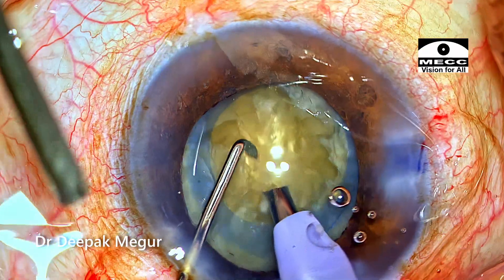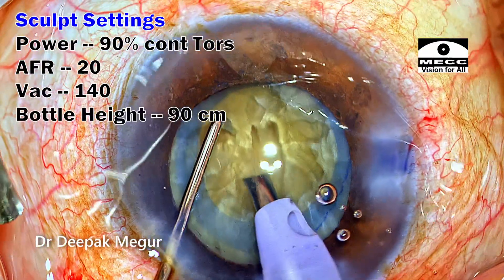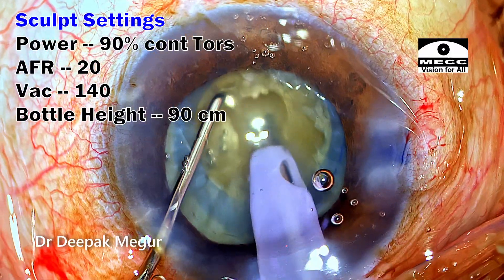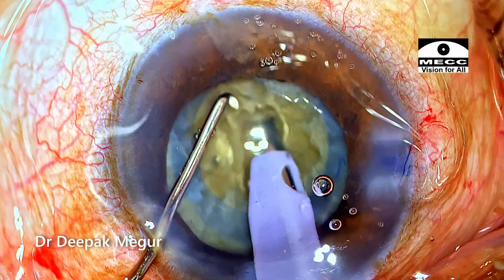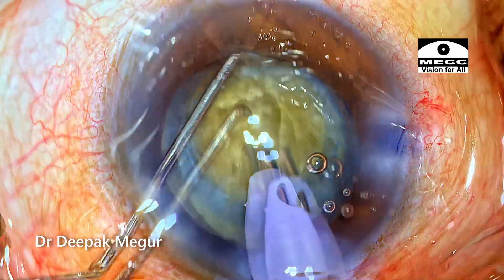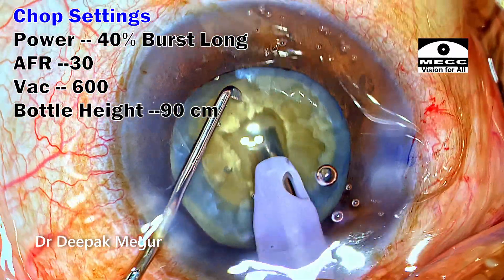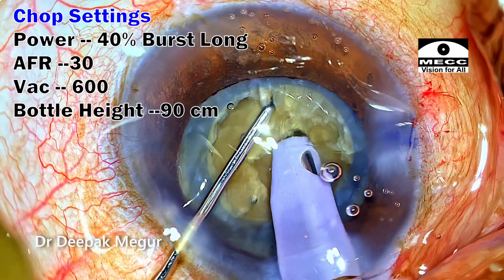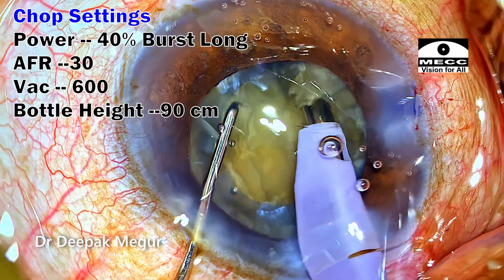The superficial epinucleus and cortex are aspirated. As is my strategy with denser nuclei, I begin by making a small central trench. Once I've reached 50% depth, I change the settings to chop mode. The phaco tip is buried and a vertical chop maneuver is done, which splits the nucleus in the distal half.